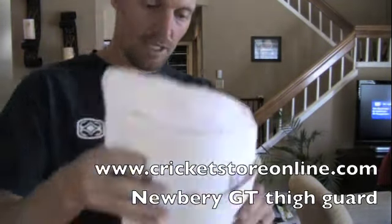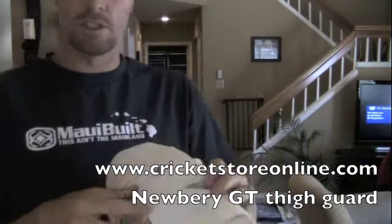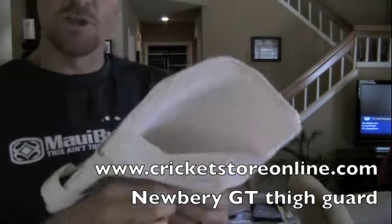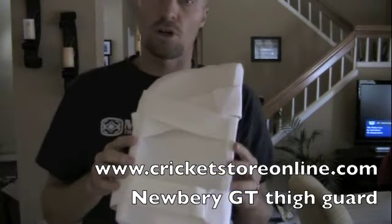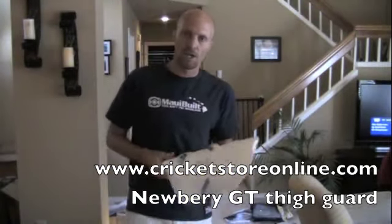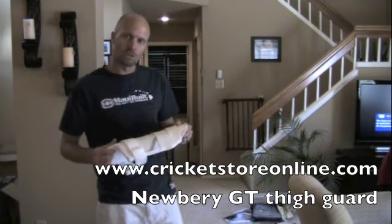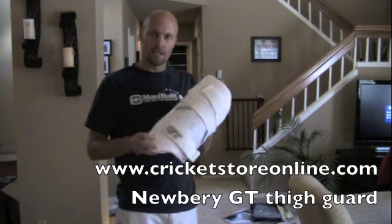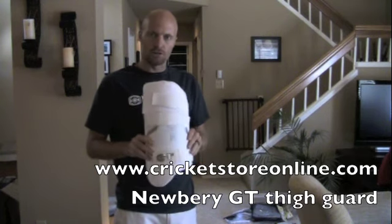That is the left-handed one — we've got right-handed ones obviously as well, and that's the Newbery GT thigh guards. You can head over to facebook.com/CricutStoreOnline or you can also go to www.cricutstoreonline.com and get your Newbery GT thigh guards now. Thank you.